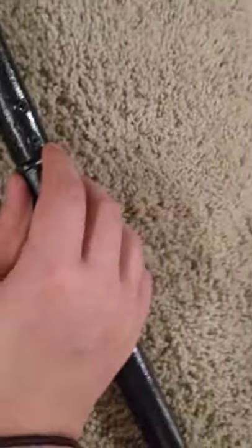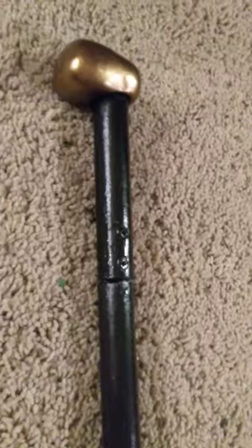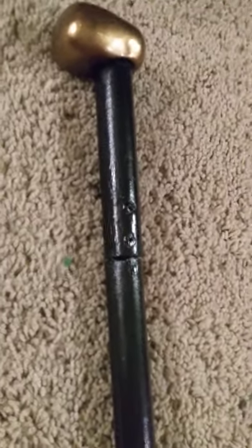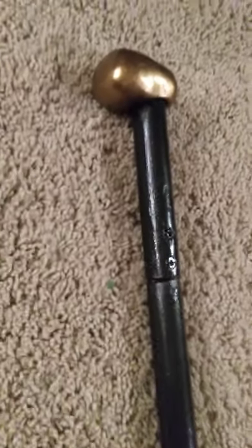My father did help me do some of this, like the screws with the knife. I don't know jack shit about woodwork, so he installed the knife for me because I don't have any experience with drills and wood and stuff. I just sculpt and paint — that's all I do.